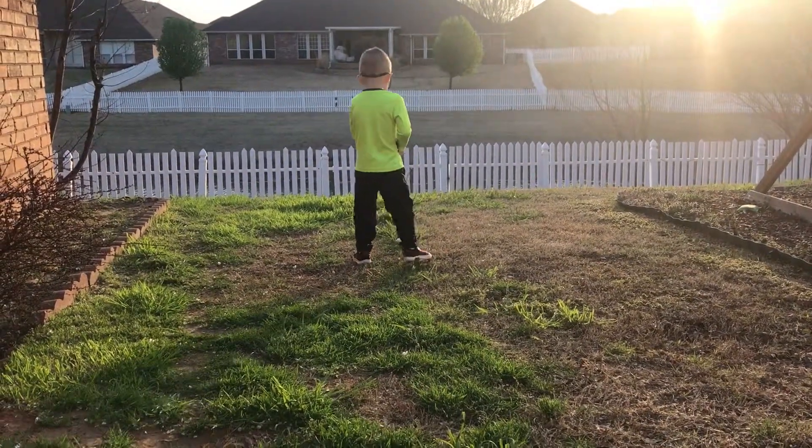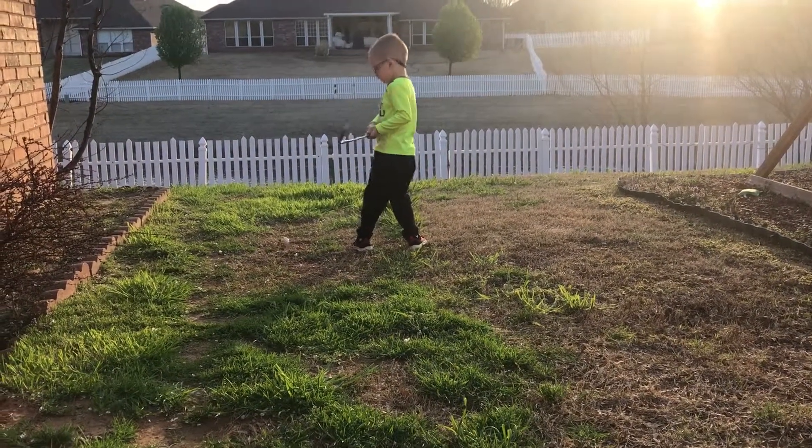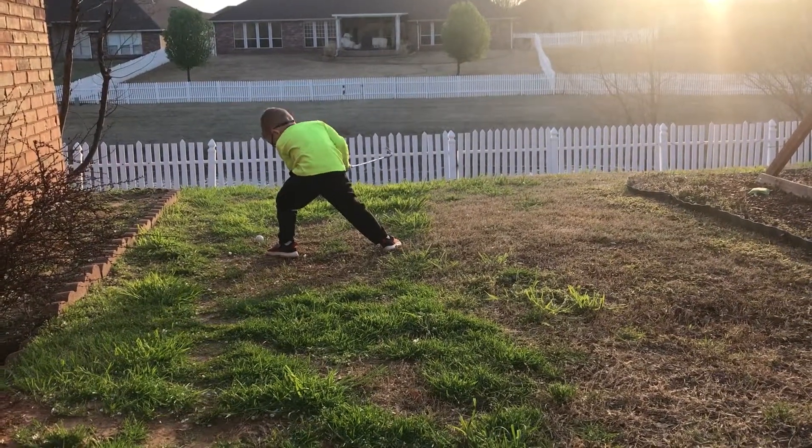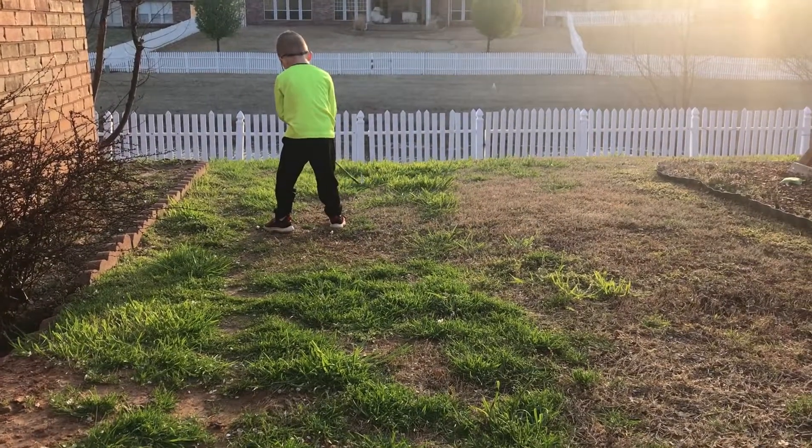Line up. Put your feet right. Now you're just hacking at it. Set up. Put your feet.